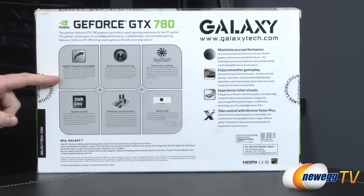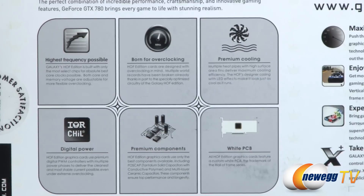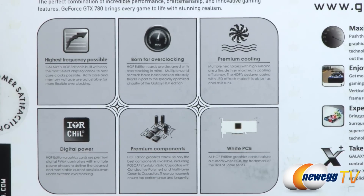More information on the back: highest frequency possible. Galaxy's Hall of Fame edition is built with only the most select chips — basically they're binning their GPUs, making sure the GPUs in these cards are able to achieve extremely high overclocks.